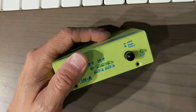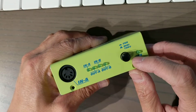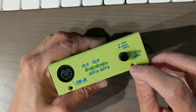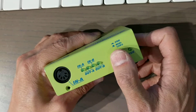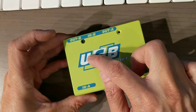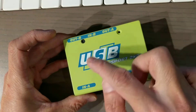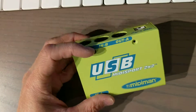When you plug the computer in, you could have this USB through button to send the MIDI signals in and out through. So let's take it apart.